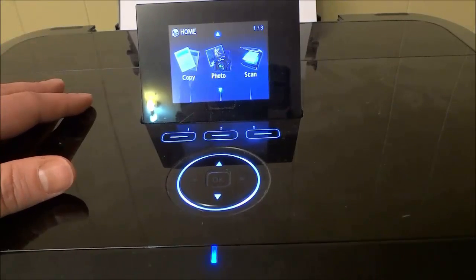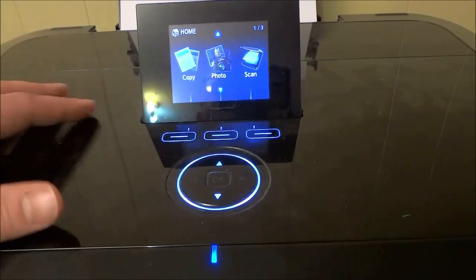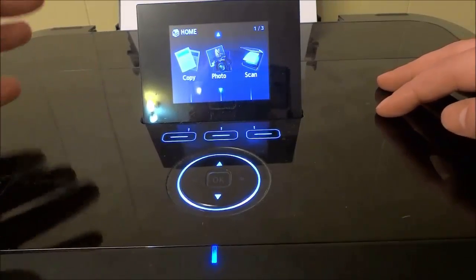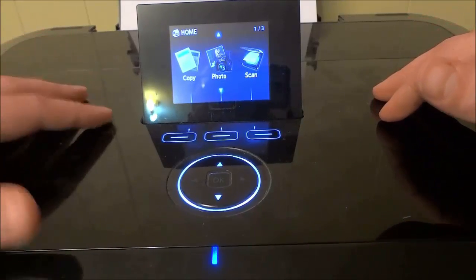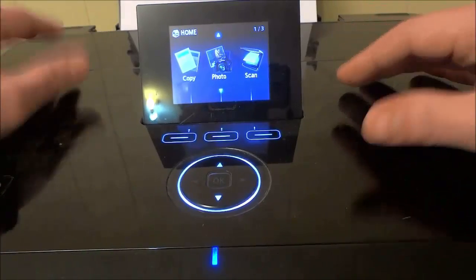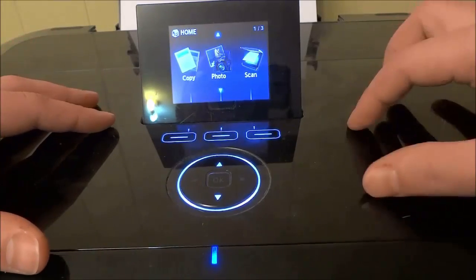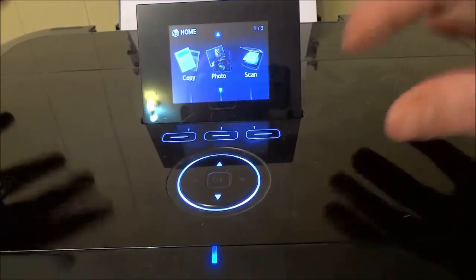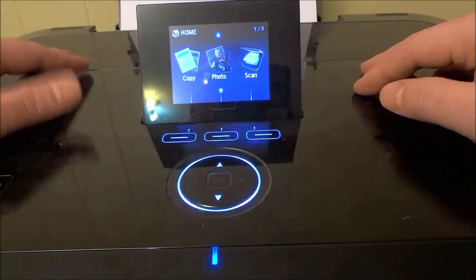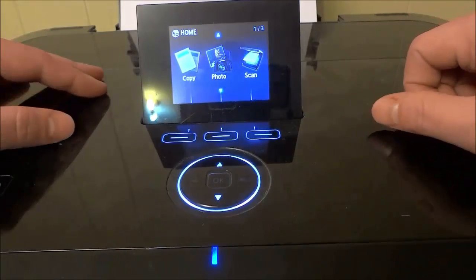Hey everybody, I'm here today to show you how to connect a wireless printer to a wireless network. I have my wireless printer in front of me and I'm going to show you the process for connecting it to the wireless network. I'll be showing you the instructions for this Canon PIXMA wireless printer; however, you may have to alter them very slightly to work with your specific printer. The majority of wireless printers will follow a very similar process.